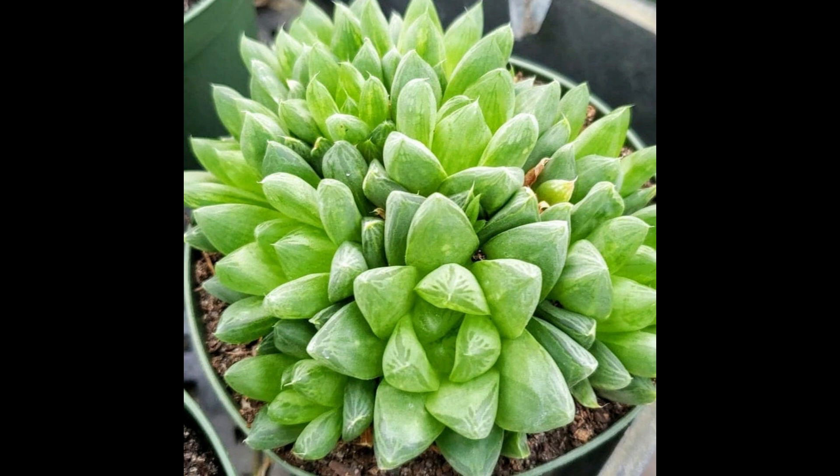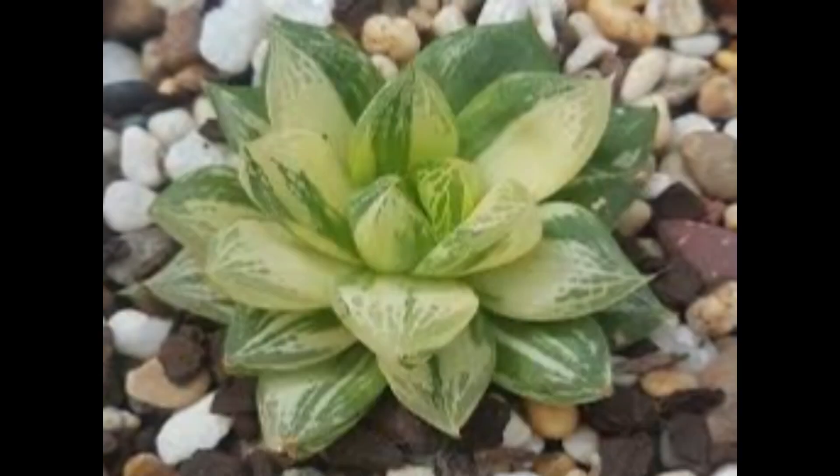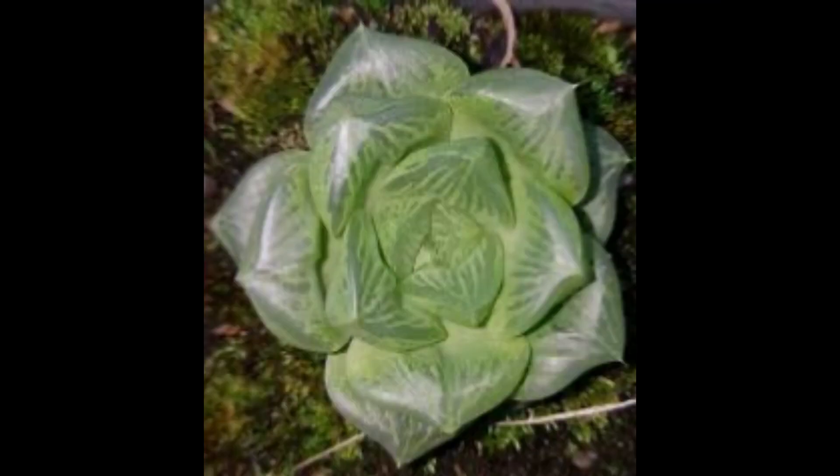Desde el punto de vista de este canal y de nosotros como cultivadores, hemos notado que esta planta puede entrar en un top 3 de plantas fáciles de cultivar, recomendadas para principiantes en el mundo de las suculentas. Porque, como habíamos dicho, dentro del género Haworthia, estas plantas se adaptan muy bien a condiciones de luz, sombra o semisombra, humedad y sequía. Por lo tanto, su cultivo es bastante fácil. Esto es un dato interesante que queremos mencionar antes de pasar a la morfología y más información de este género.